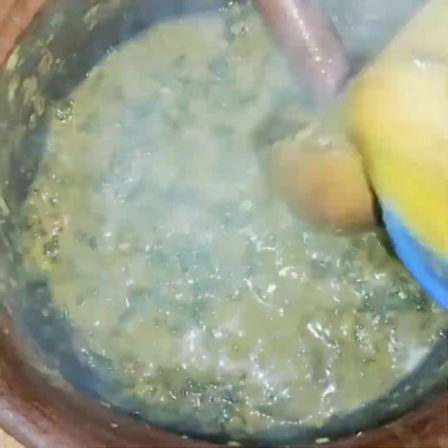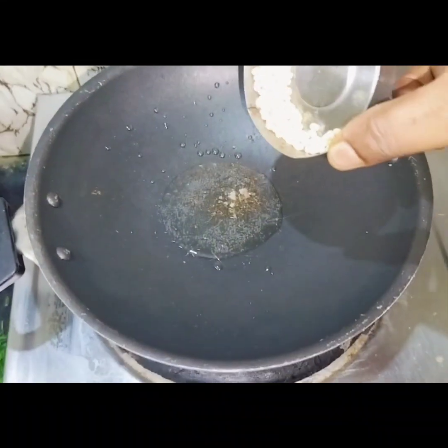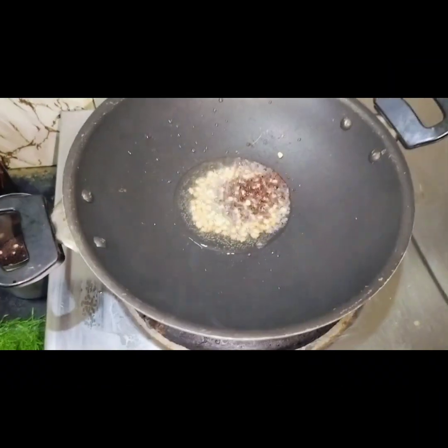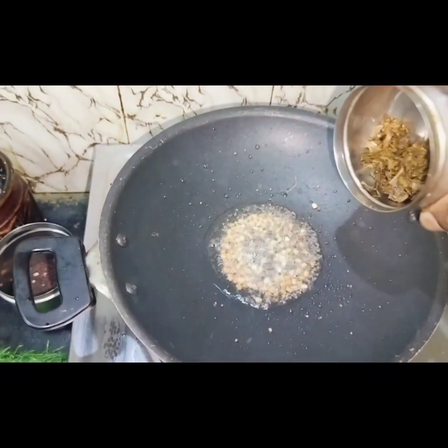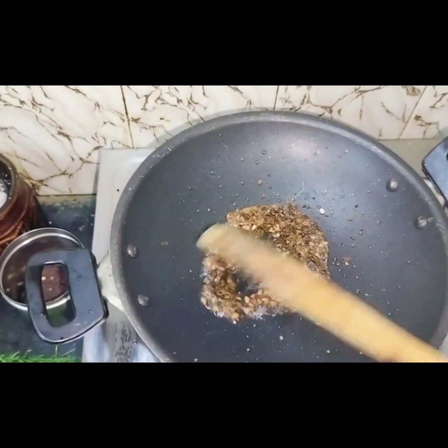Now we have to mix a little oil, 1 spoon oil, 1 spoon of water, and lightly mix it.